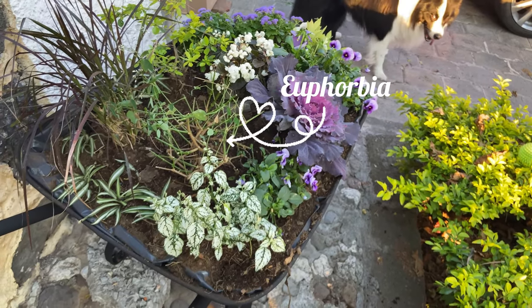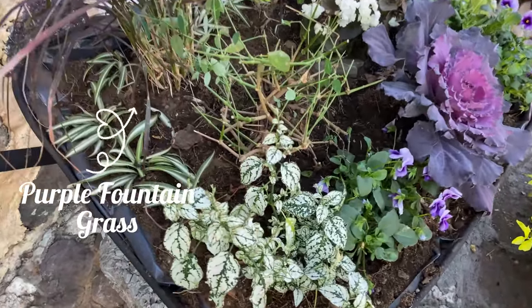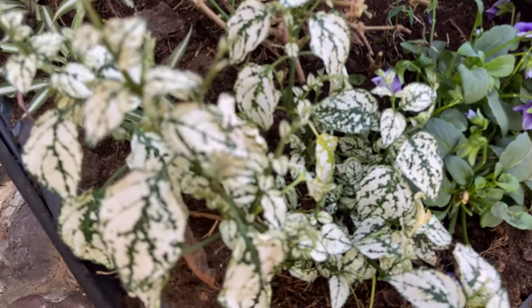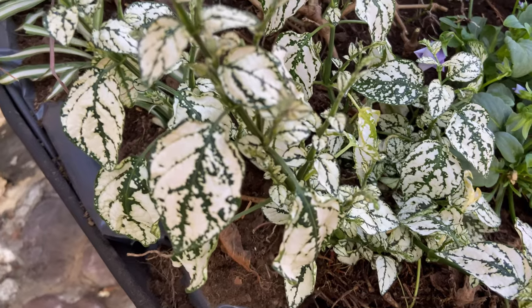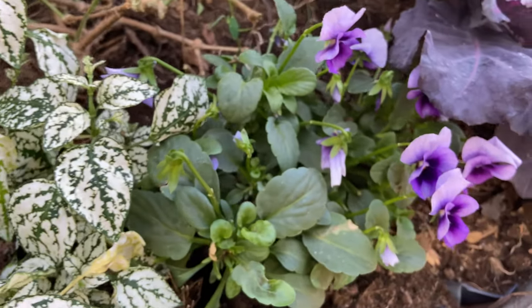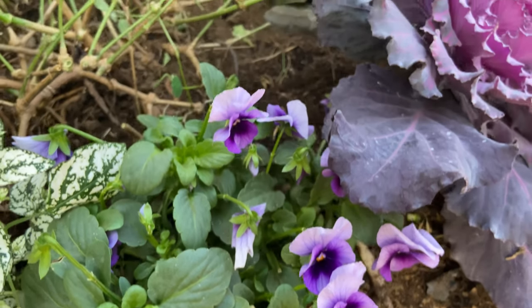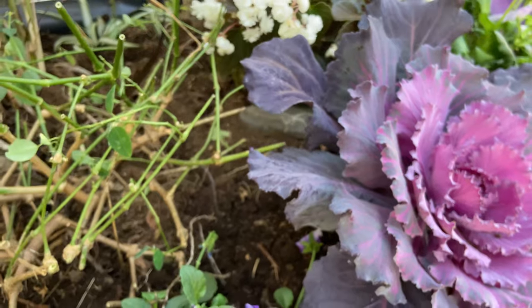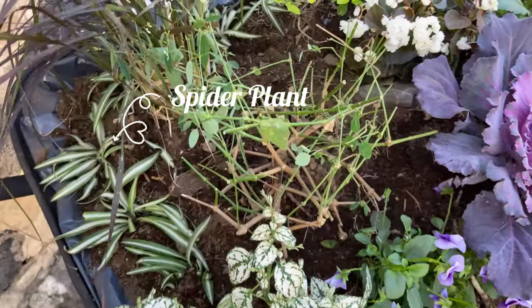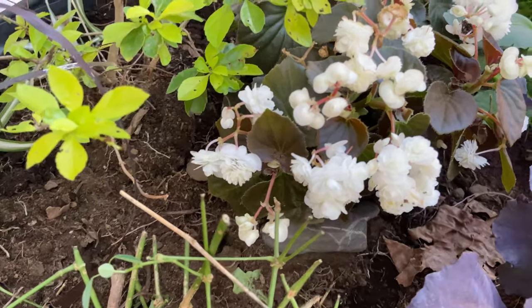I will keep you updated if you follow me on my socials. I also wanted to let you know that I garden in a city nicknamed 'the everlasting spring,' and according to a map I found, I garden in zone 12a, so you can imagine.